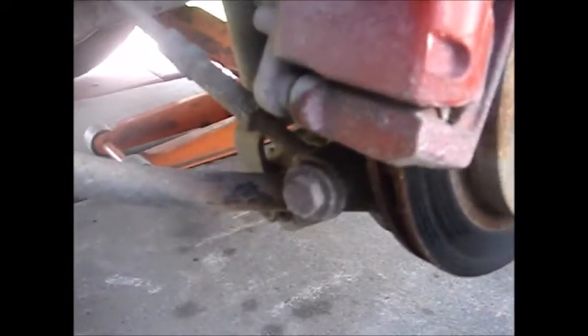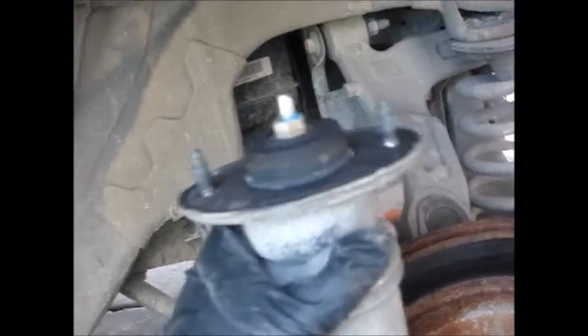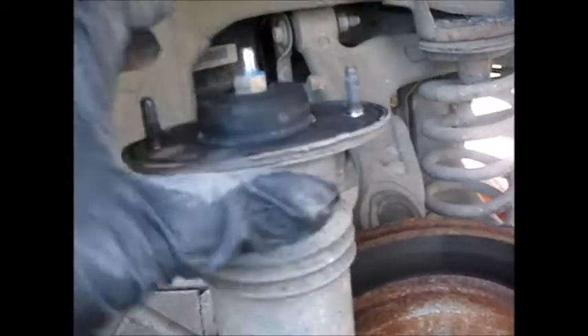Next step, we're going to go ahead and just pull down on the actual shock. Actually, I'm just going to go ahead and pry this - pry this so it should come up like so. See that? I just pried it out like so, and then it just came about. So now we're going to go ahead and remove it. And that, my friend, is how you take a rear shock from a Cadillac.